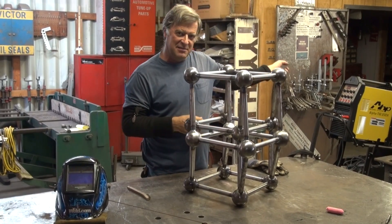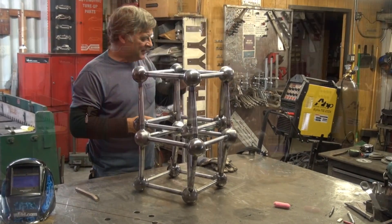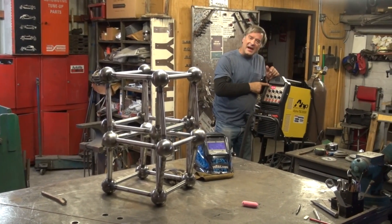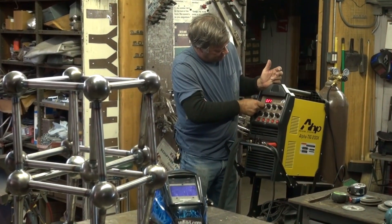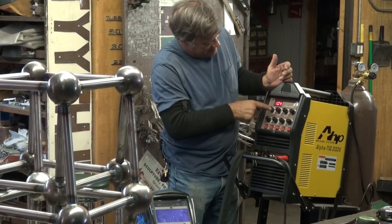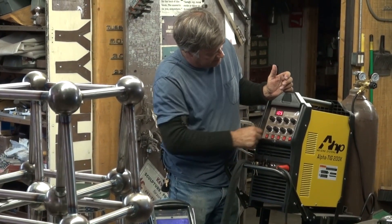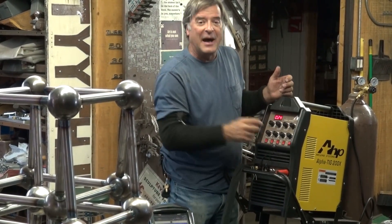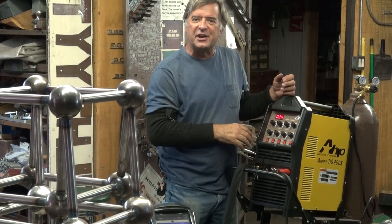I'll break out the AHP Alpha TIG over here and get a little more experience with this machine. I've got my starting amps at about 25, my main amps at 105, and my ending amps are down right about 24-25, same as starting amps.